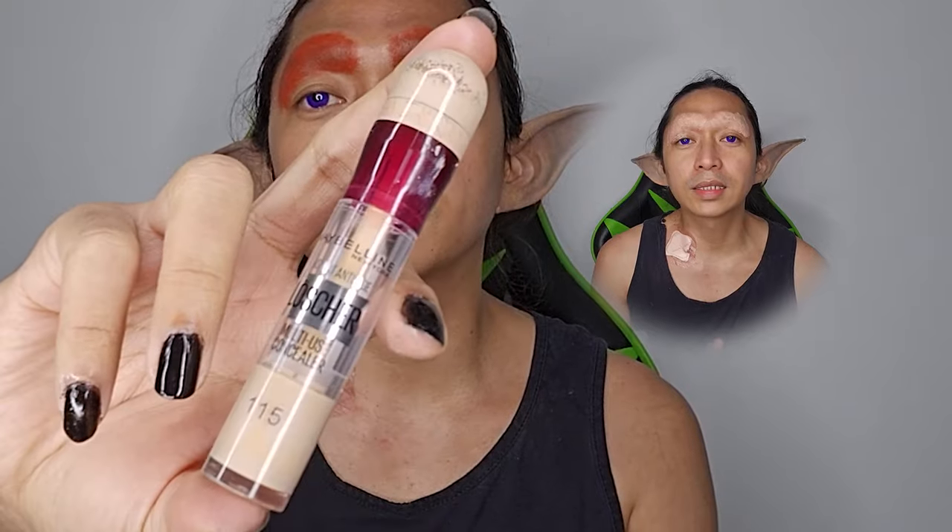When that dries up, the next thing we're going to do is apply concealer. I'm going to use the multi-use concealer by Maybelline New York, and we're just going to dab that on our eyebrows. Remember, you just have to dab the product on the eyebrows and not swipe it, so you don't swipe off the glue.